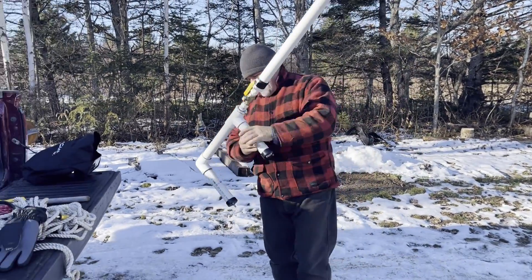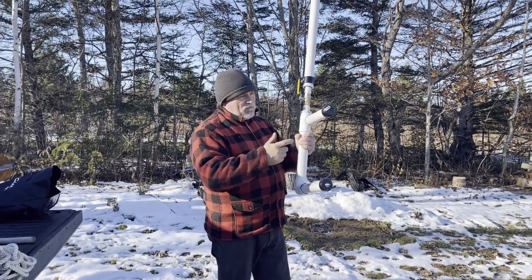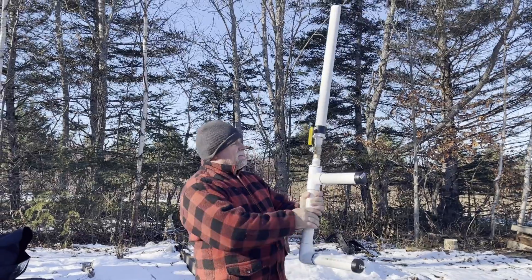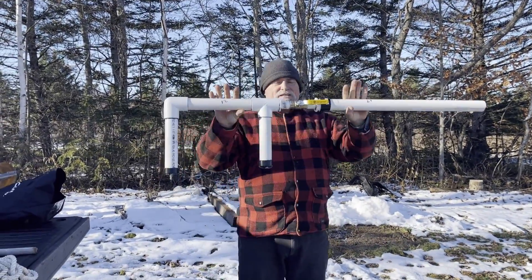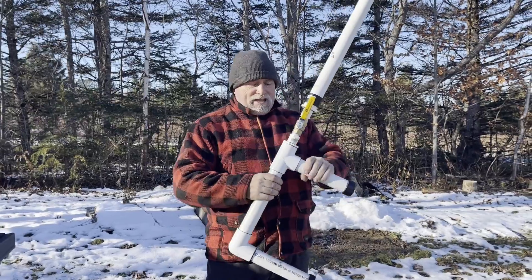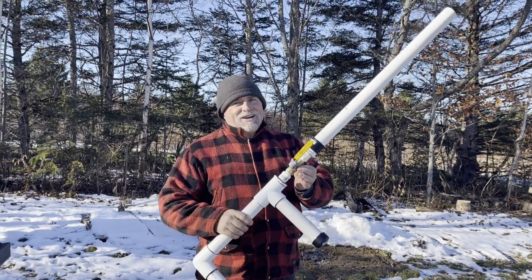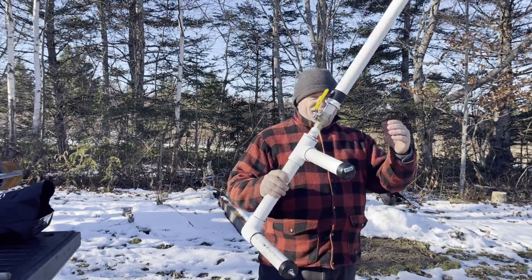Good job. Game changer. So all it is — PVC pipe, got a little air valve there, and a little ball valve in the center. Glued it together. Make sure when you put it together she's glued good. Clean all your fittings. You've got yourself a throw bag gun right there. Hold it across sideways.